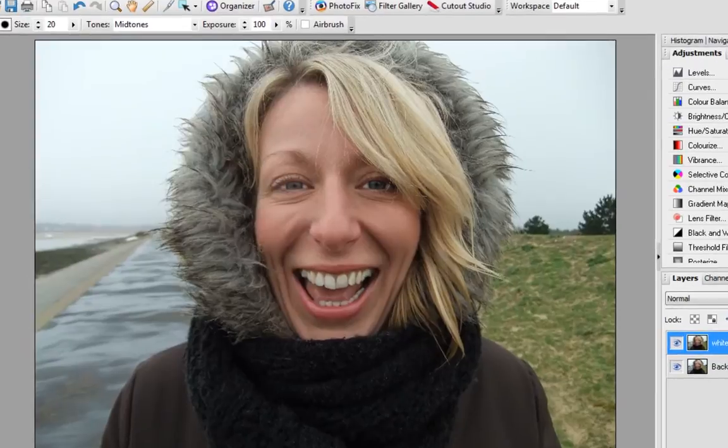And there we have it — teeth whitening and eyes brightening using PhotoPlus X5. Thanks for watching.